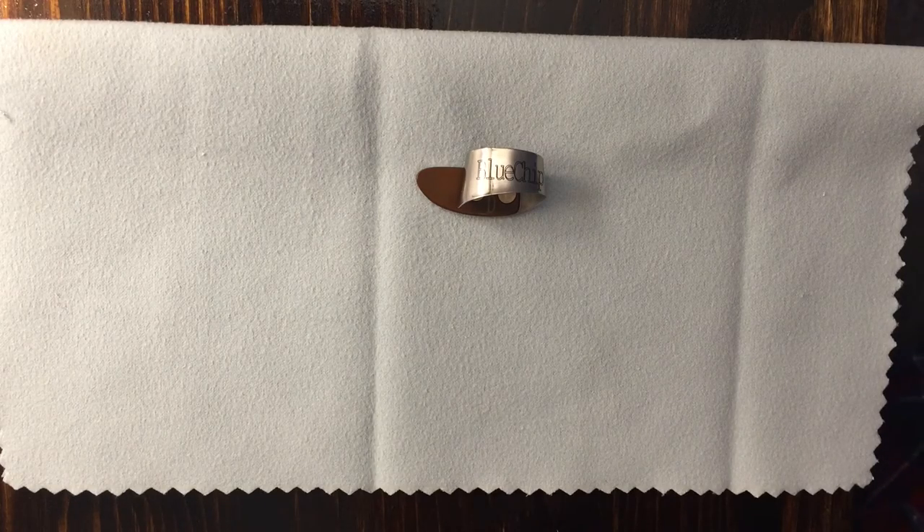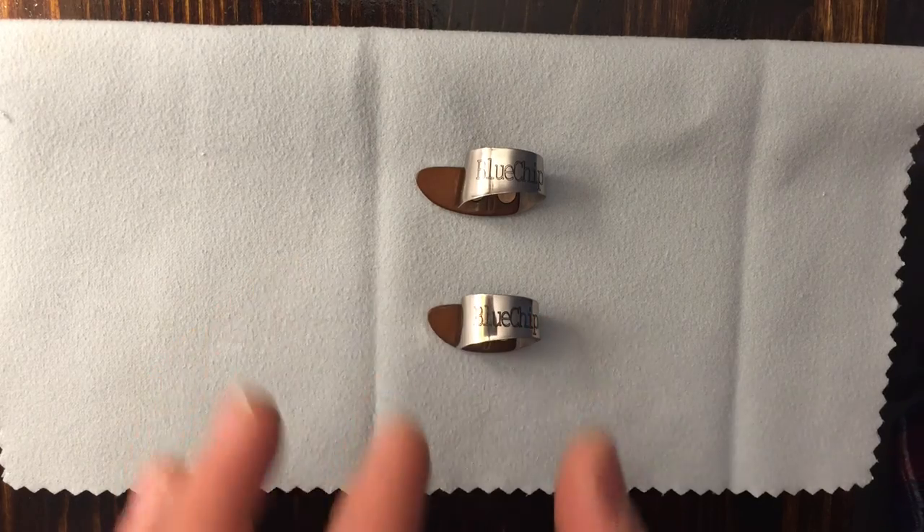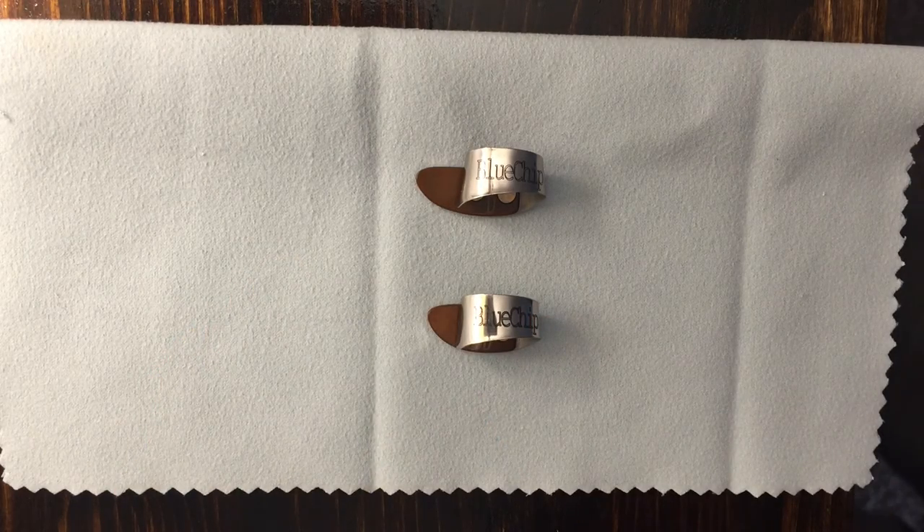This is a Blue Chip JD size small thumb pick, and the pick that you're about to see is the pick that I requested from Blue Chip. This is about a third shorter on the blade, and that's the only difference between a standard JD size small thumb pick. The reason I requested this was to try to make my motion more efficient with my thumb — to be able to move less, but get the same tonal effect.